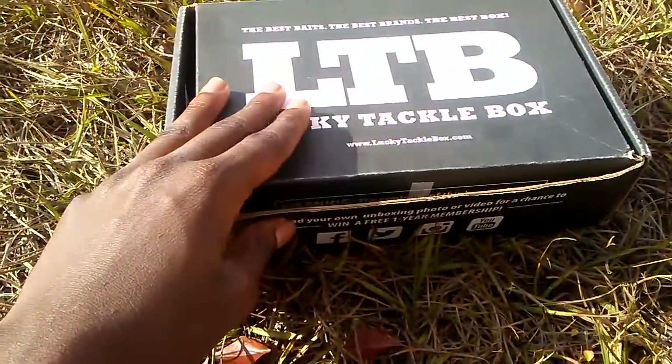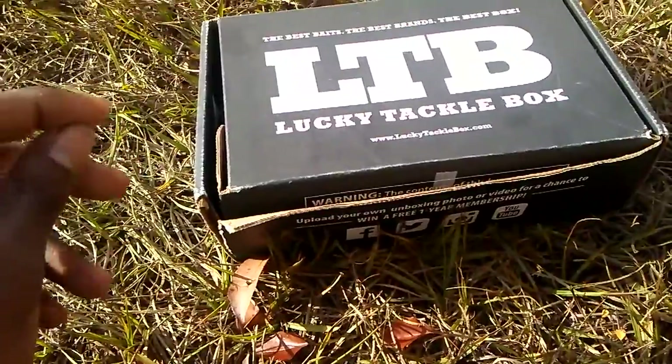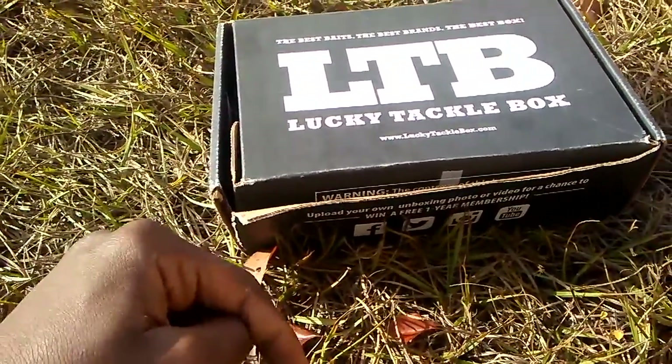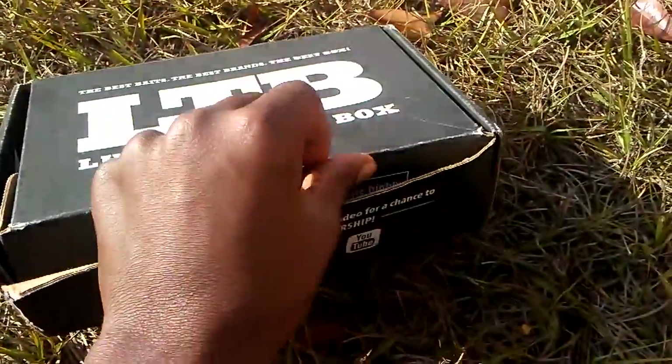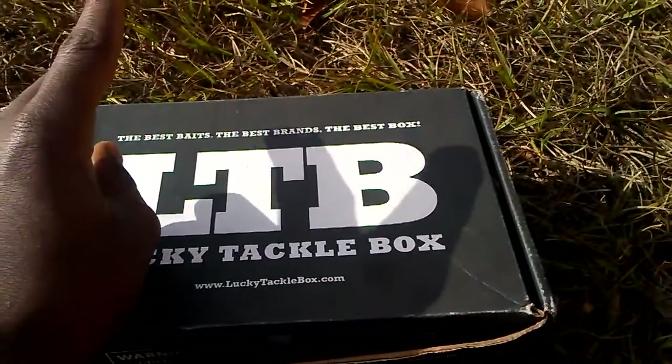This is my first ever LTB. I won one in a giveaway from Alex Ferrego Fishing — he has some good videos and I ended up winning one of his giveaways. I'll put his channel link in the description below so you can check him out and thank him.